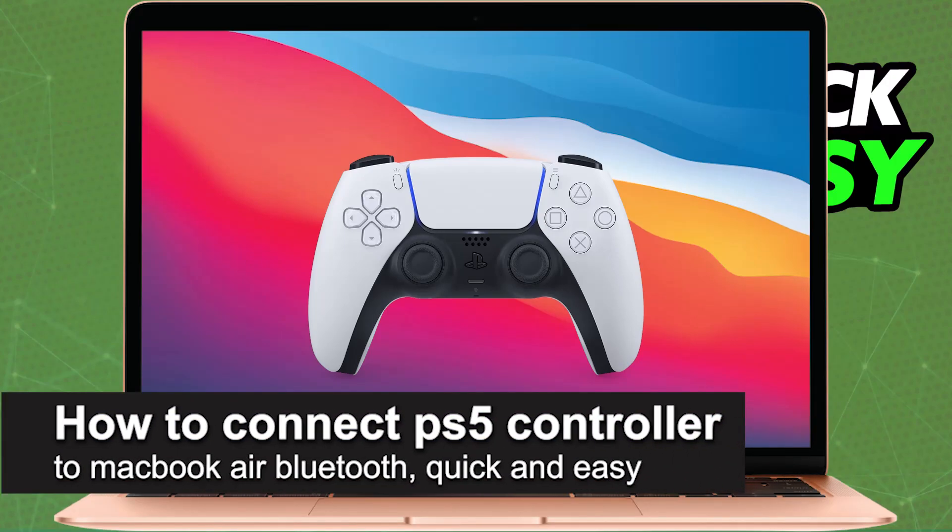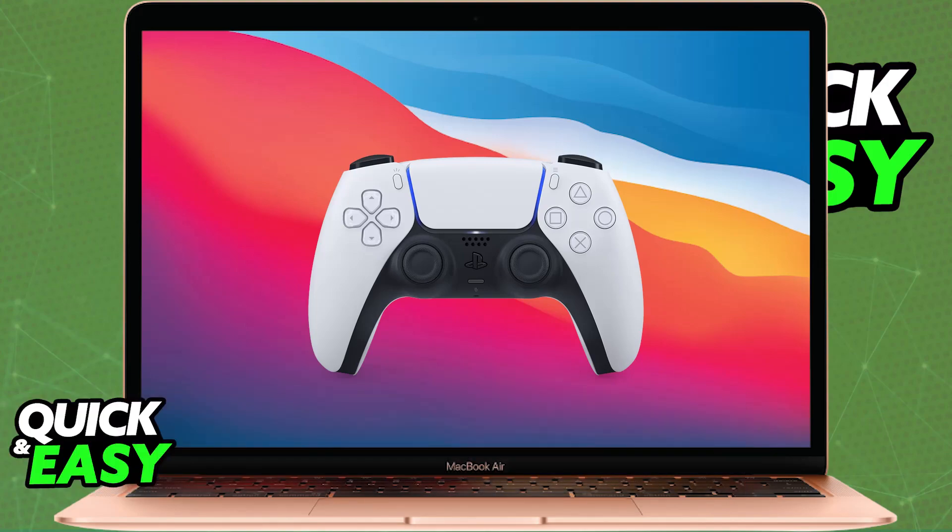In this video, I'm going to teach you how to connect your PlayStation 5 controller to MacBook Air Bluetooth. It's a very quick and easy process, so make sure to follow along. I'm going to give you easy-to-follow instructions on how to properly connect and set up your PlayStation 5 controller on your MacBook Air.